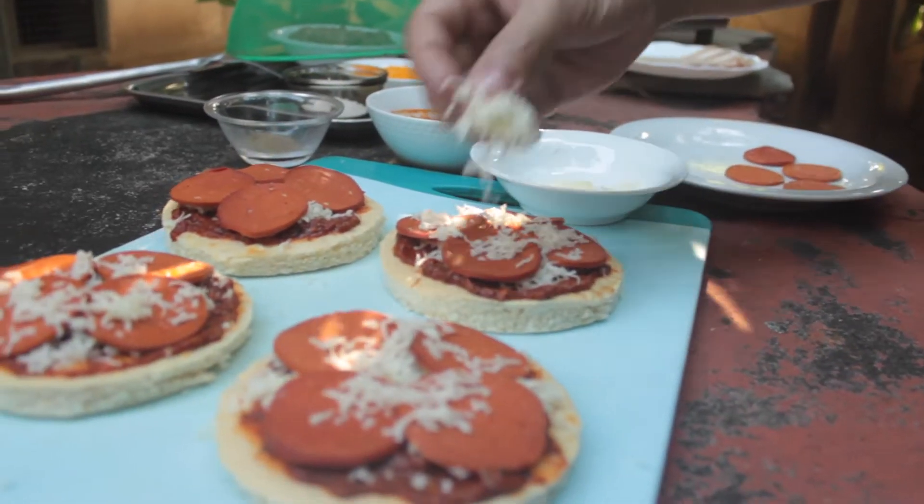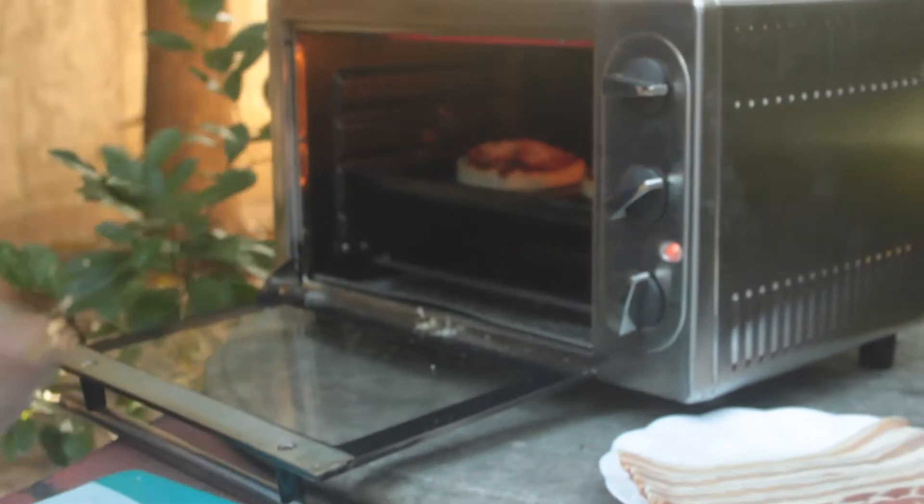And now we're arranging the pepperoni. More cheese. Are you done? We're gonna go there — lovely. Outside.